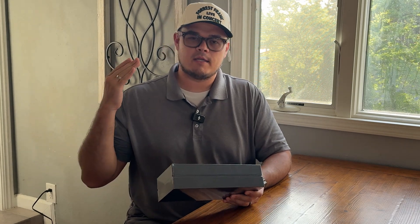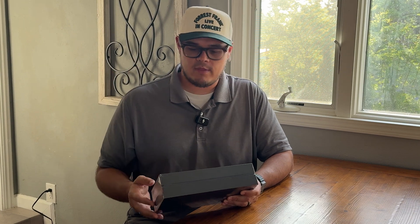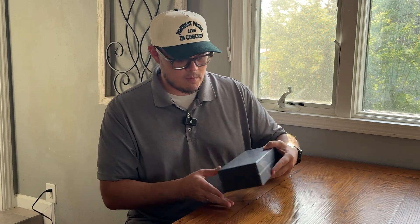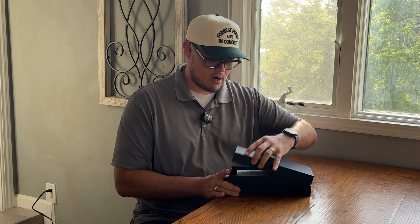We do know that in China they're launching a new Megapack factory, along with one in Texas as well. So we're going to go ahead and open this bad boy and just pop this off.